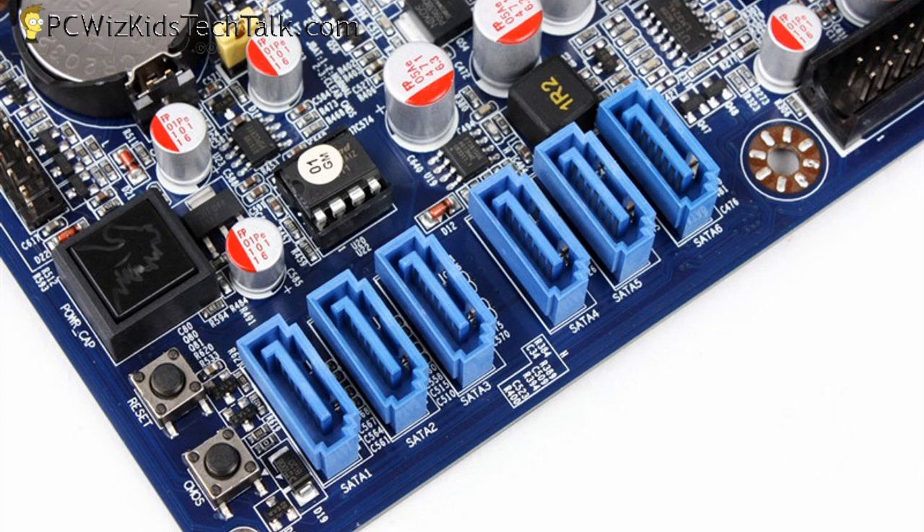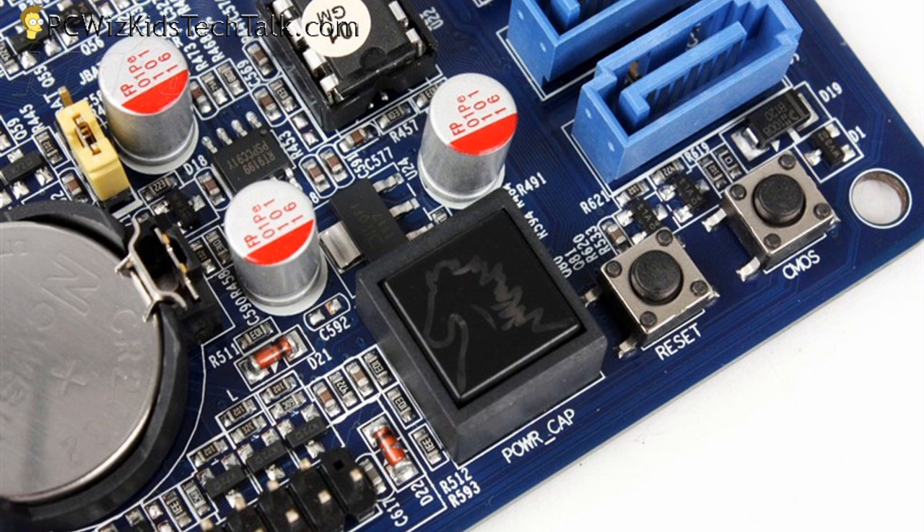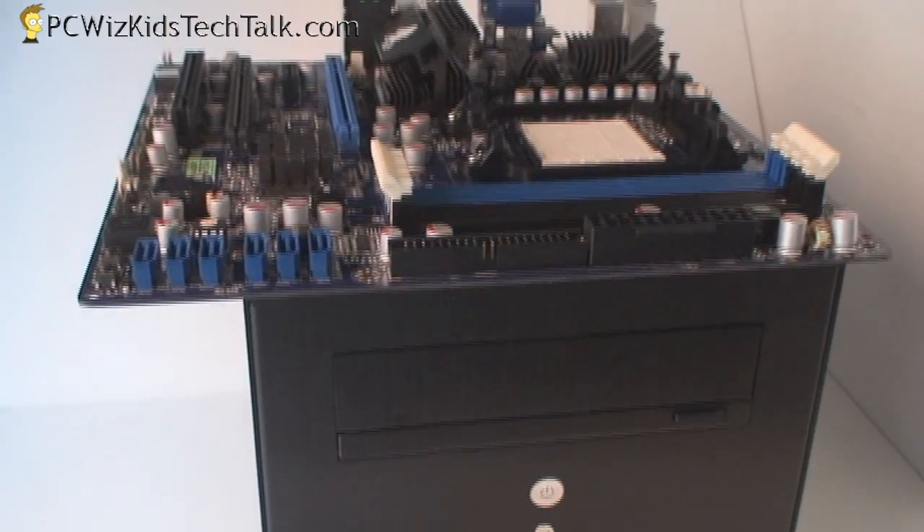There are lots of SATA ports — six of them. And right on the corner there, you've got a power on/off button, a reset, and a CMOS clear button, in case you're doing some tweaking, because this board does support some level of overclocking which I'll talk about in a moment.